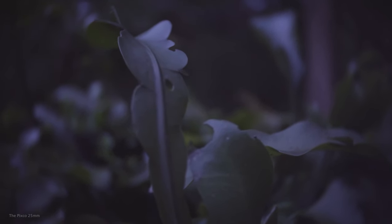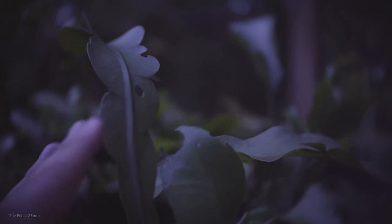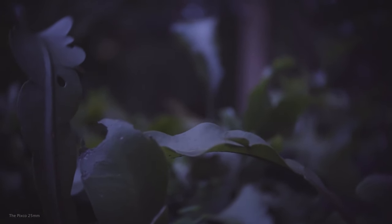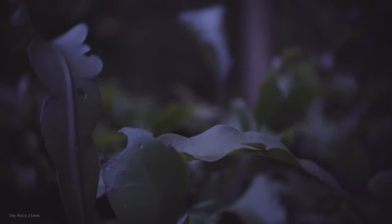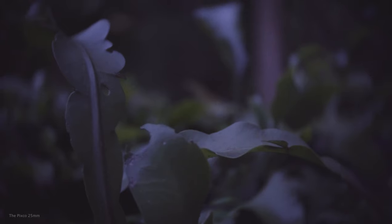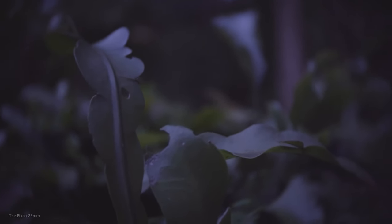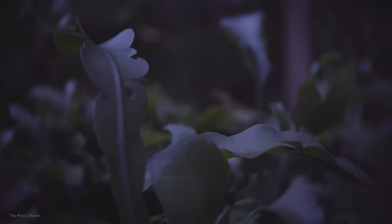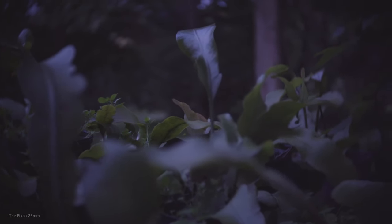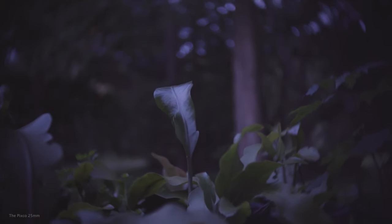Right now I'm about two feet minimum focus distance from my night blooming cereus plant here. I'm currently shooting at 6400 ISO, doing a little sample video. I'll do a little focus pull for you. Let me know what you think in the comments section below.